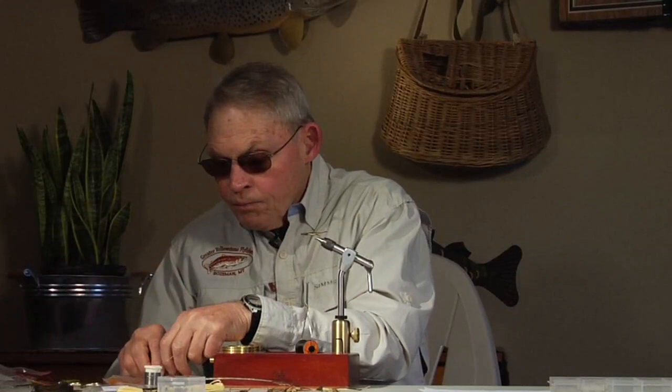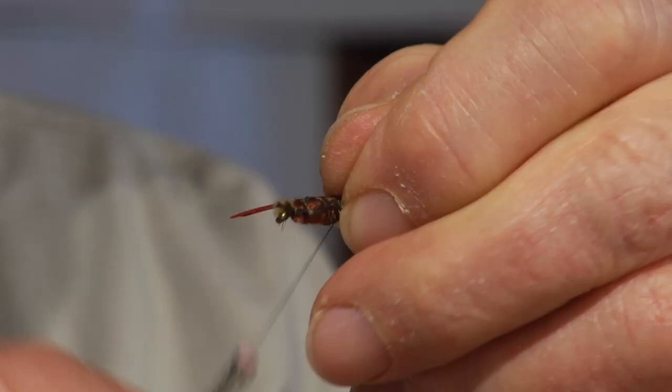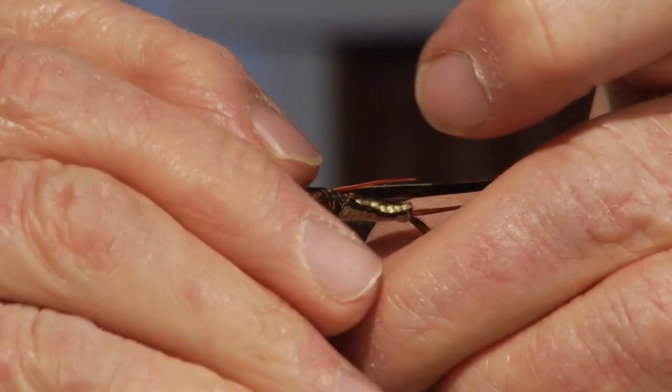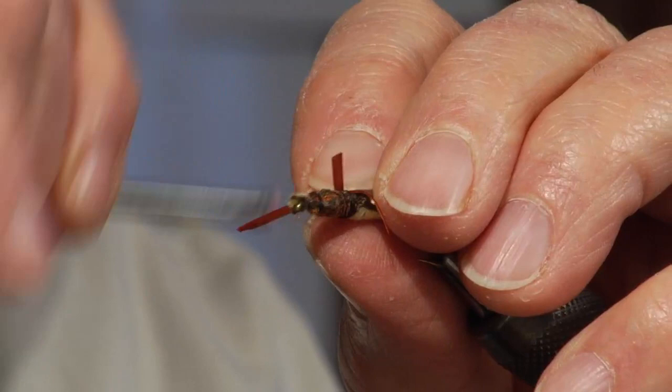Now we're going to add legs — these are also going to be the same color biots that we used for the tail, and it will also be the same for the antenna. Some people try to tie these paired up at a time, and it's nice if you can do it, but it makes it a little more complicated and it's really not necessary because you're going to have to adjust them anyway.